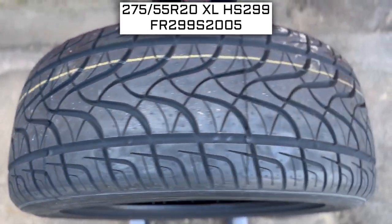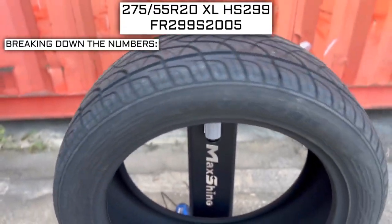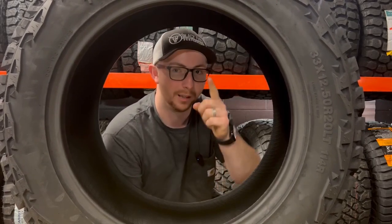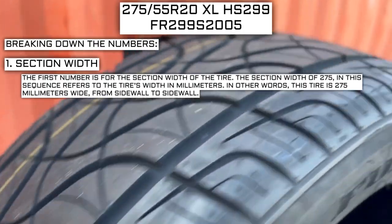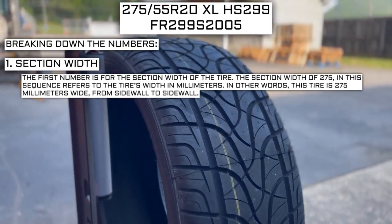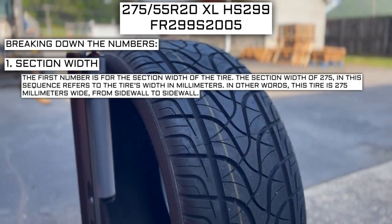This tire size should be showing on the screen right now. Let's work from left to right and break down what these three numbers mean. The first number is for the section width of the tire. The section width of 275 refers to the tire's width in millimeters — this tire is 275 millimeters wide from sidewall to sidewall.